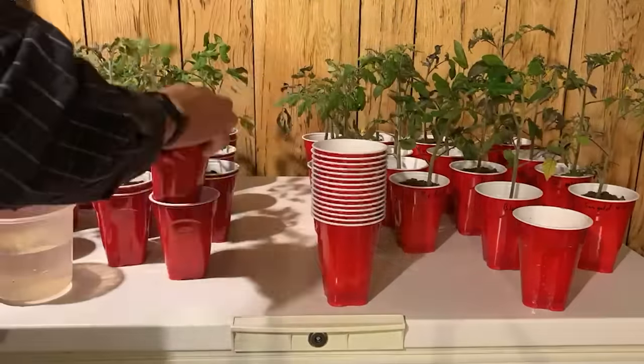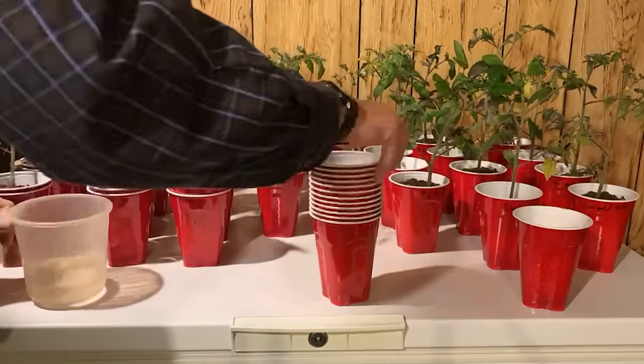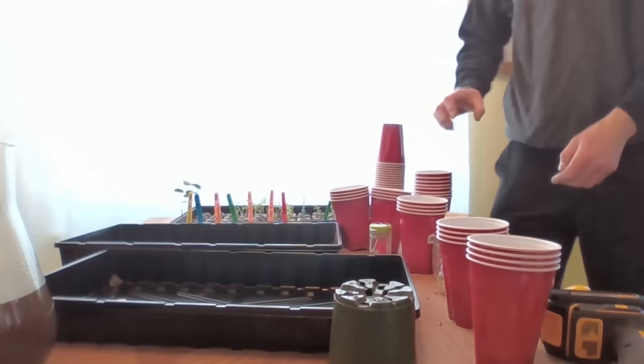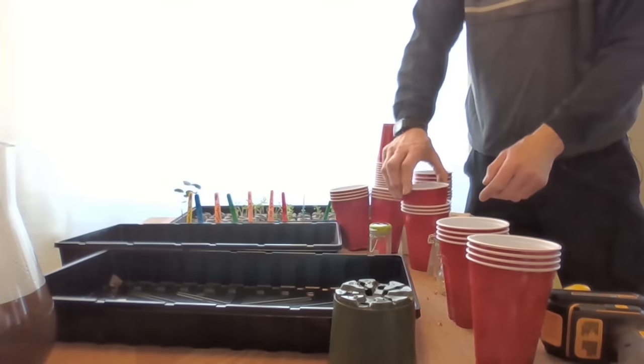All of this can be avoided using repurposed party cups, and the best way to water is using the double cupping method. Let me show you how to do the double cupping method for planting tomatoes.